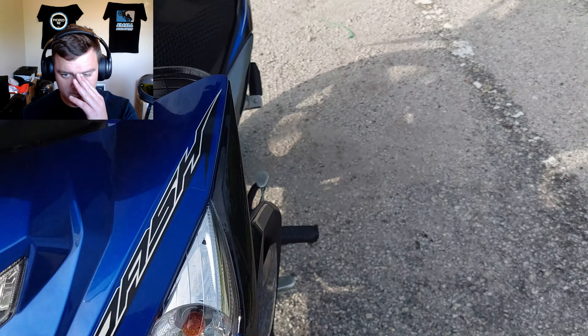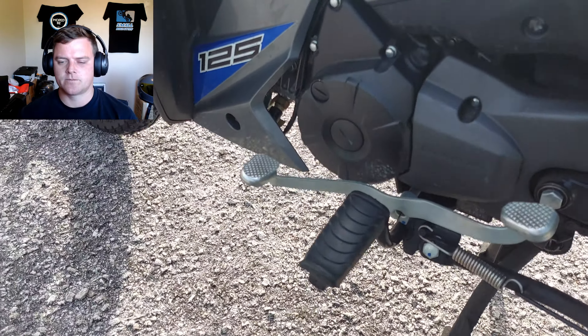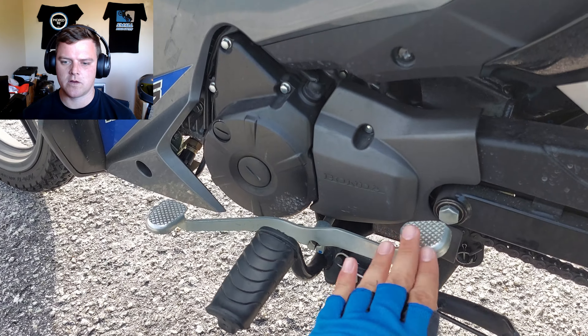And if we have a look on this side, you can see the gears. Pretty straightforward — this one here to increase, and this one here to decrease the gears.